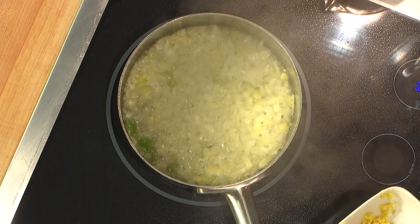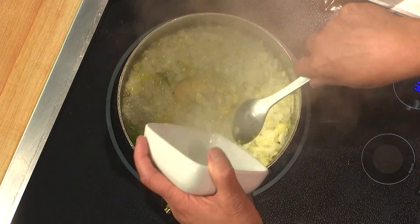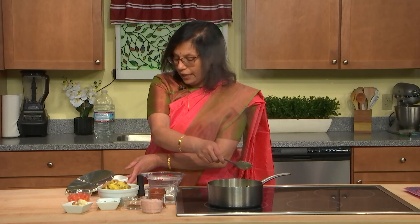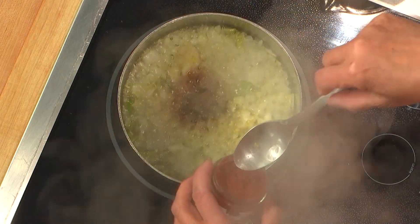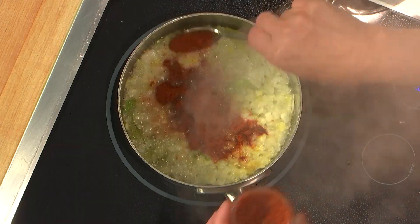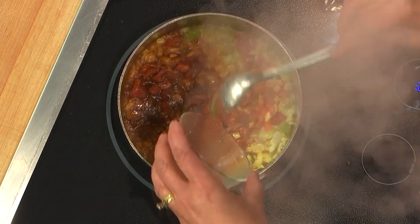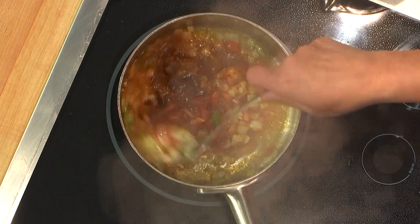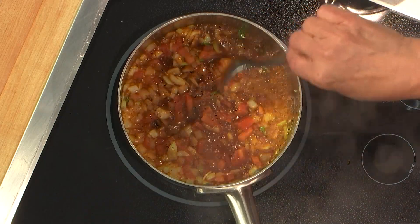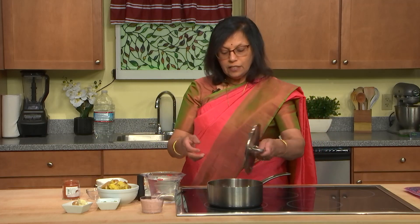I did use avocado oil, by the way. I am adding now the ground ginger and garlic to this — leave that sautéed for a couple of seconds. Then I am adding my spice blend which I had roasted, ground, and put in there — about a teaspoon of that. I am making this mild today, so I am just using about half a spoon. To that, I am adding some tomato and leaving it to cook for a little bit. You could add the tomato later too; it doesn't really matter when you add it.